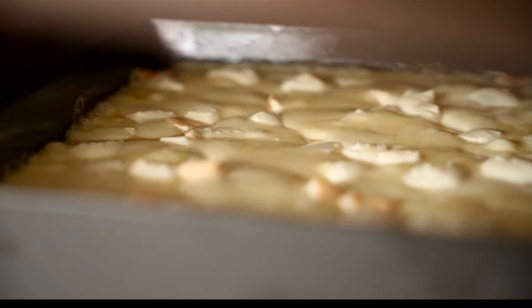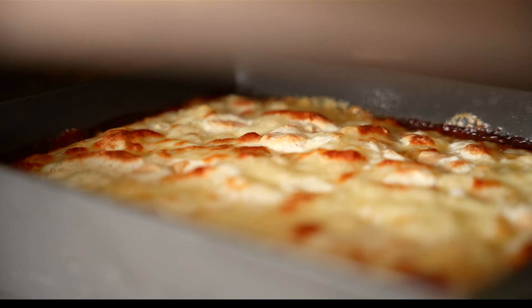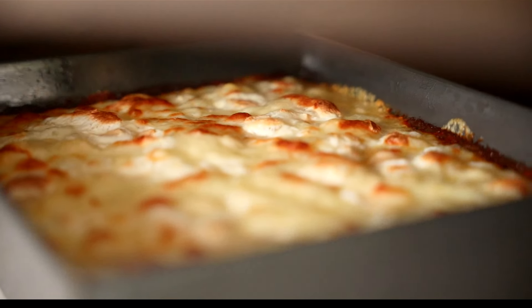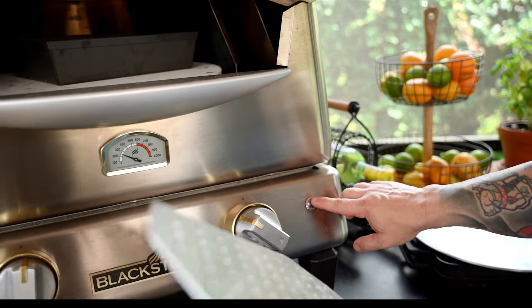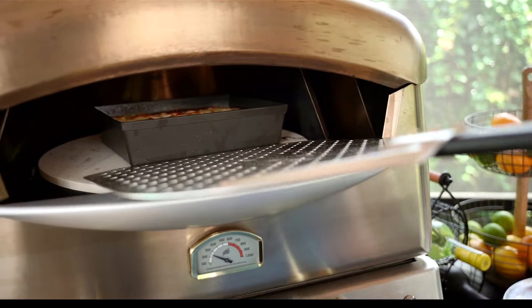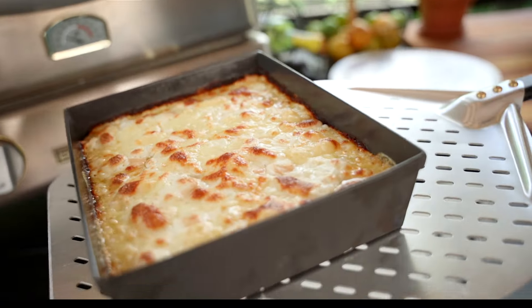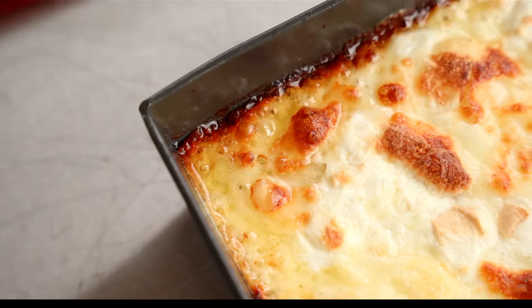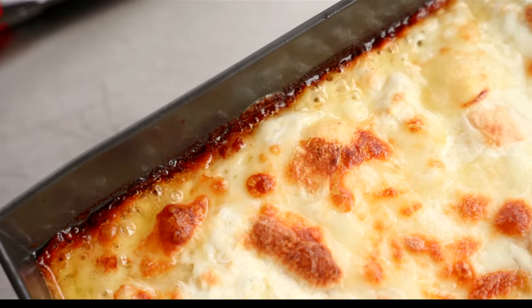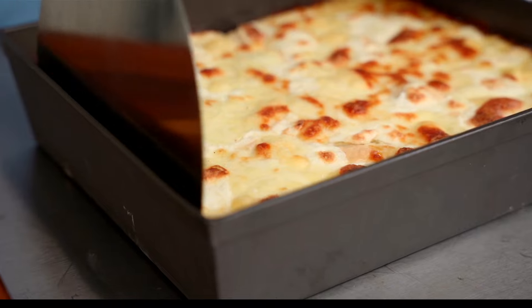We're looking for the cheese to be bubbly and melted all the way across to the edges. Also look for the brown spots and those toast points on top. You'll know when this cheese pizza is done because you'll start to see that the sizzling edges of that cheese will have turned nice and brown. Use a scraper to release the dough from the edges — be careful, don't destroy those edges. Try to get them off evenly and together with the pizza.